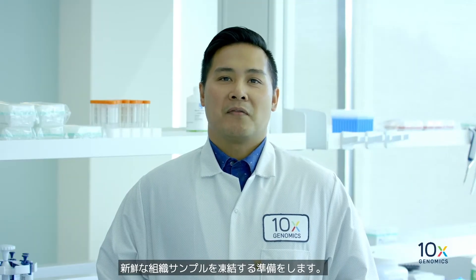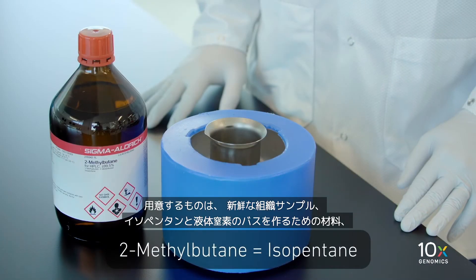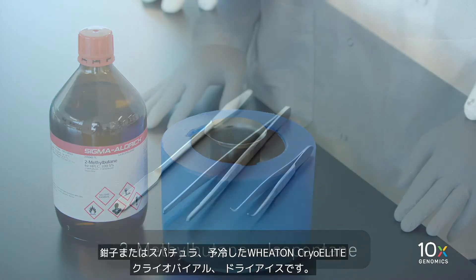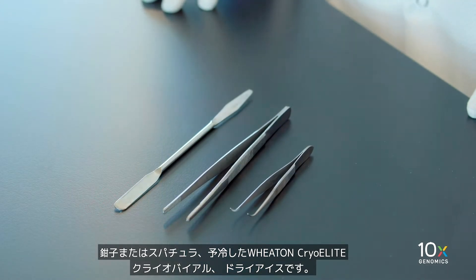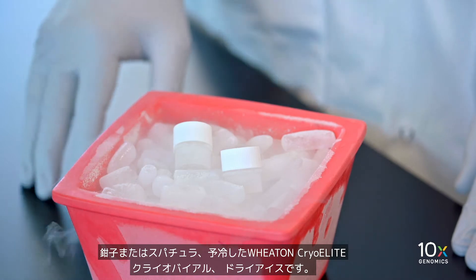We are ready to snap-freeze our fresh tissue sample. We have the fresh tissue, materials to make an isopentane and liquid nitrogen bath, a forcep or spatula, a pre-cooled Wheaton cryo-elite cryovial, and dry ice.